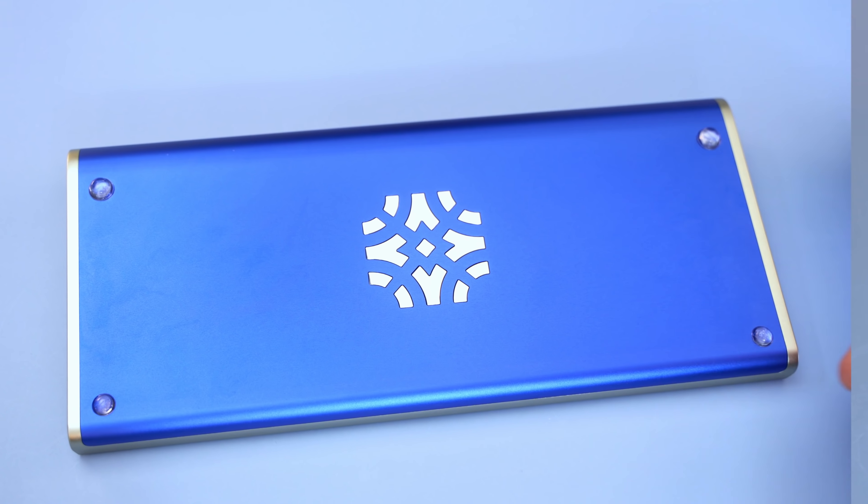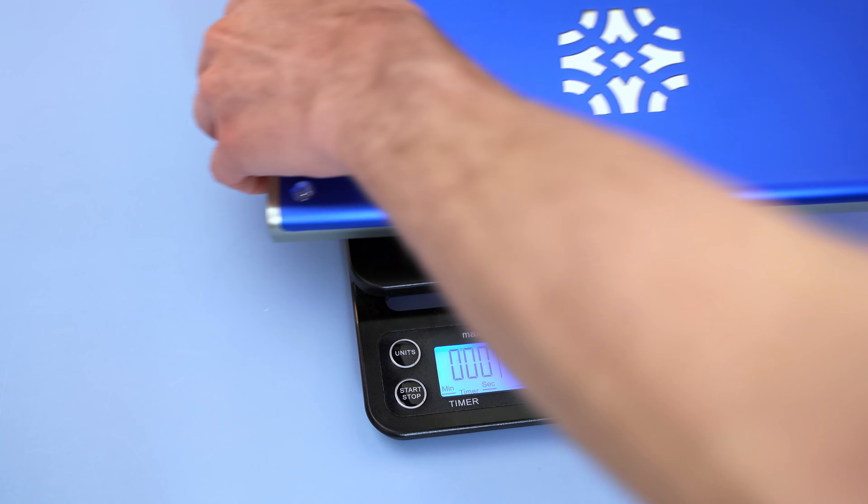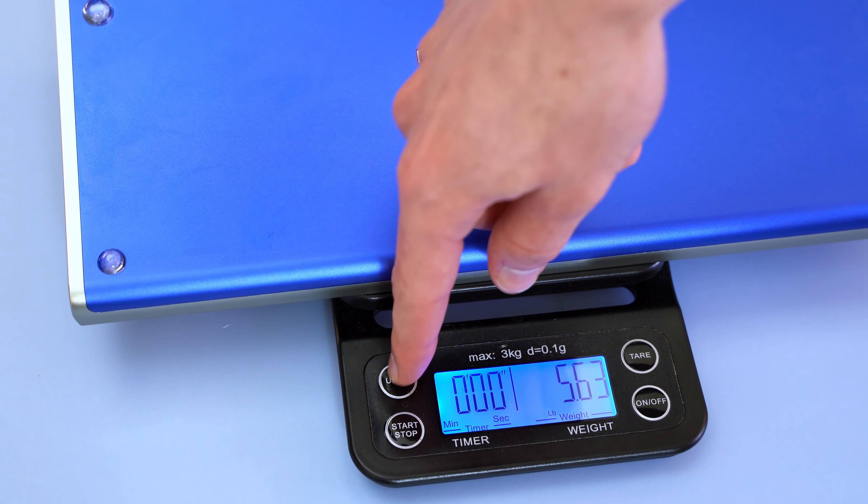As you saw in the intro, this board uses magnets and features a completely screwless design — it opens and closes entirely with magnets. One of the first things I noticed about this board was how ridiculously heavy it is.